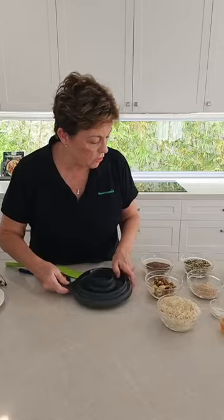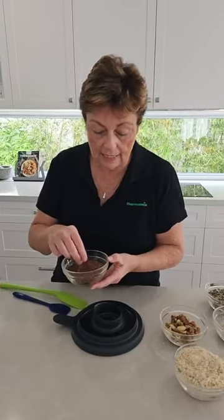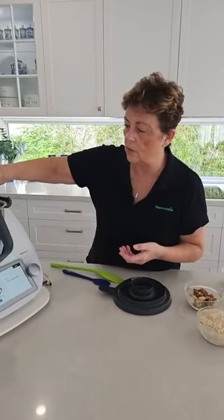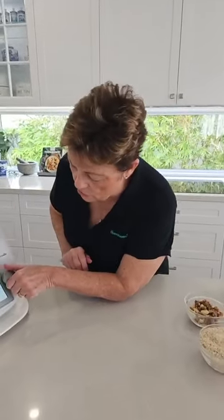The first ingredient going in are flax seeds. In case you haven't seen these, they are tiny little seeds. Flax seeds and linseeds often get confused — in fact, they are the same thing. The main difference is that linseed has the husk removed, so it's going to be a lighter colour. You could actually interchange them if you wanted to. So 100 grams going in. The next thing it's asking us to do is put the lid on and mill that down to powder. I love that the Thermomix can do that.